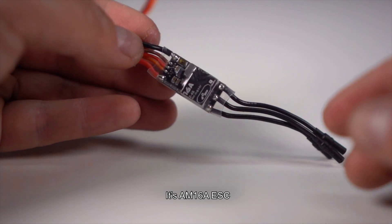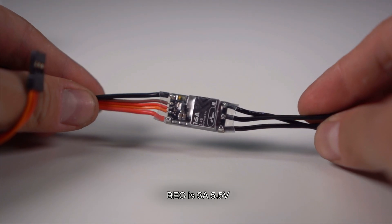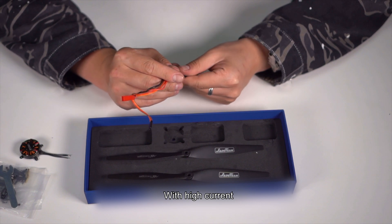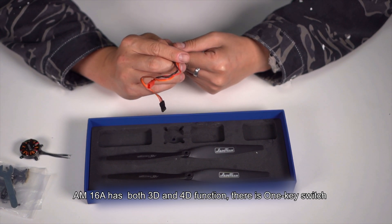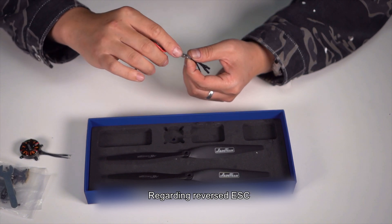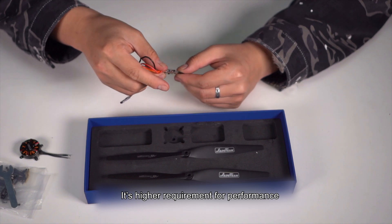It's the AM16A ESC, supporting 2 to 4S. The BEC is 3A at 5.5V — a very small volume BEC with high current. The AM16A has both 3D and 4D function with a one-key switch, so users can enjoy 3D or 4D flight at will. Regarding reverse ESC, it has higher requirements for performance.